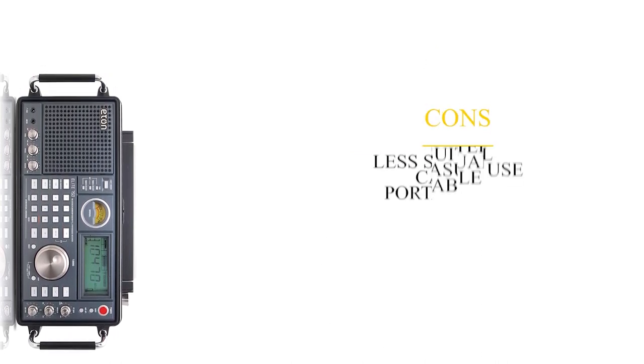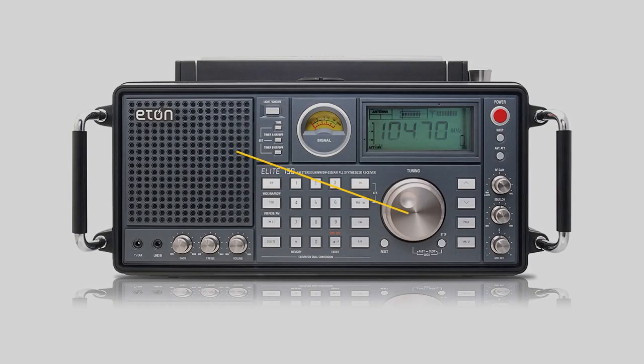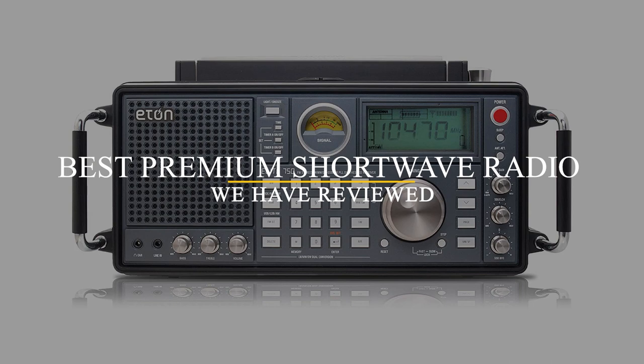On the downside, it's less suited for casual, portable use compared to other portable radios. Overall, though, it's the best premium shortwave radio we reviewed.